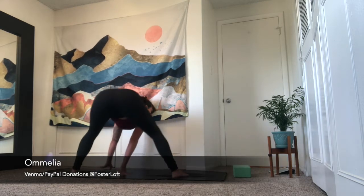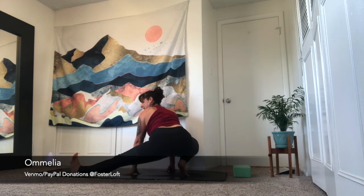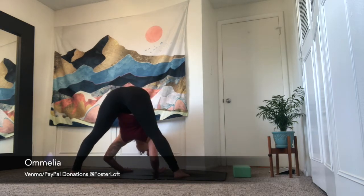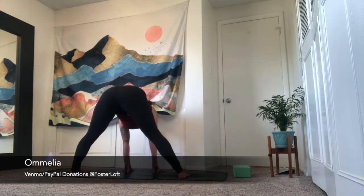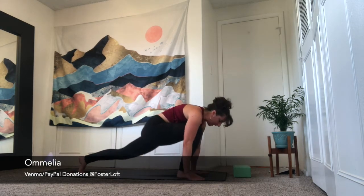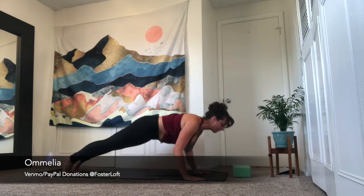Inhale, come back through center. Exhale, bend your right knee — skandasana to the top of your space, left toes can lift. Inhale, back through center. Exhale, wide-legged forward fold — toes in, heels out. Take an inhale, halfway lift. Exhale, lunge top of your space. Plant your palms, step your right foot back. Connecting vinyasa of your choice — you can go to your belly for cobra, or low push-up to upward dog. Exhale is downward facing dog.